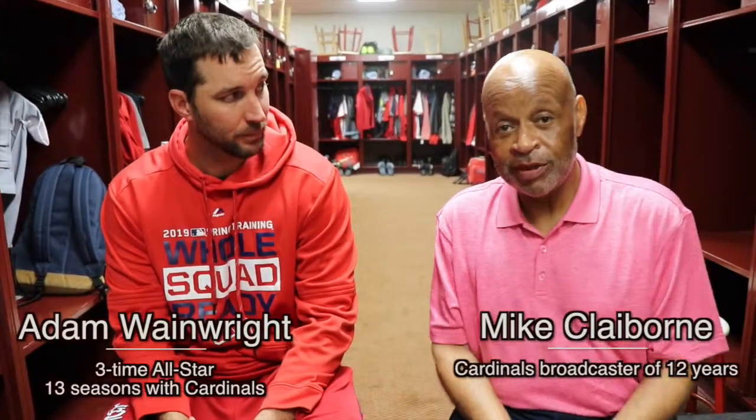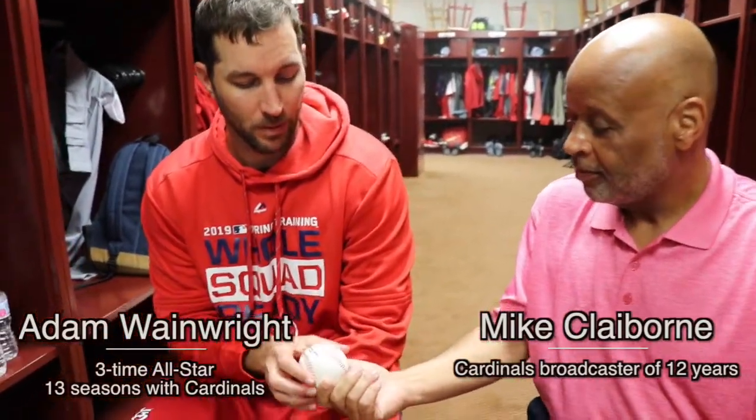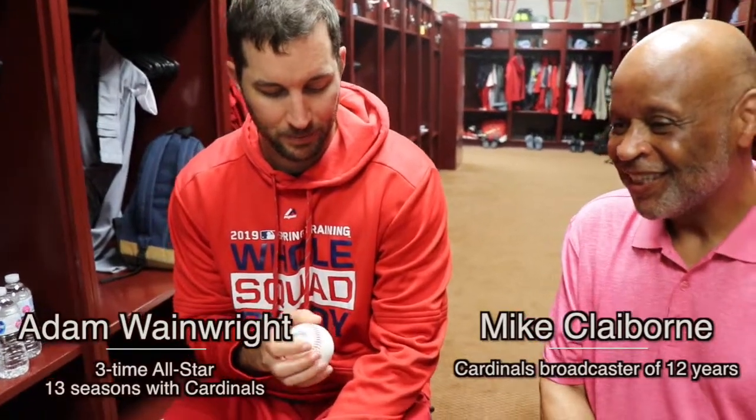Hello again, everybody. Mike Claiborne here with Adam Wainwright. We're going to talk a little bit about the grip. Let me introduce you to a baseball. Let's talk a little bit about your career and the pitches that you've had.